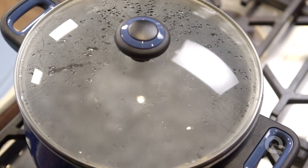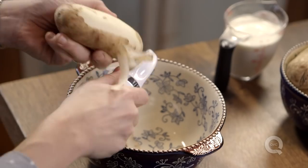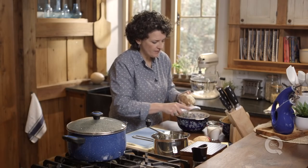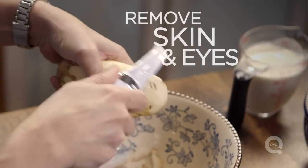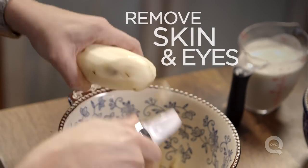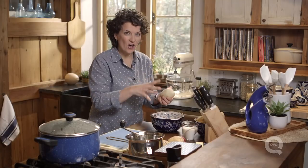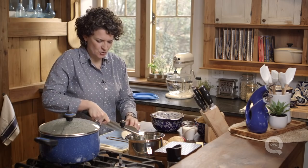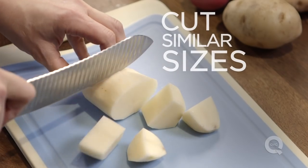We've brought a big pot of water to a boil. Let's get peeling. I'm just using any potato or vegetable peeler to peel off the potatoes. You want to get all the skins off and peel out the eyes, just because that's going to add a discoloration to your mashed potatoes later. Once everything is off that potato, go ahead and cut it into large chunks. Try to keep the chunks similar sizes to each other so they cook evenly in the water.